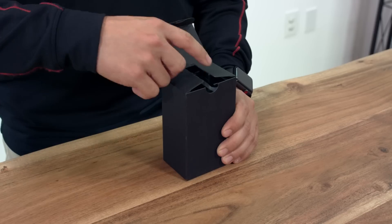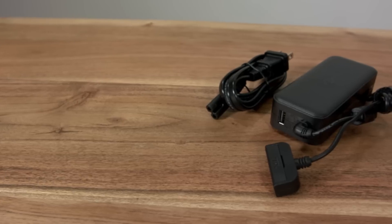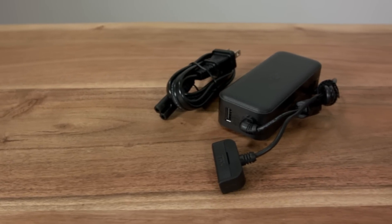Now the charger and AC power cord, used to charge your aircraft's battery and remote controller. The power supply has a built-in USB port used for charging the remote controller, and yes, you can even charge your mobile device from here.